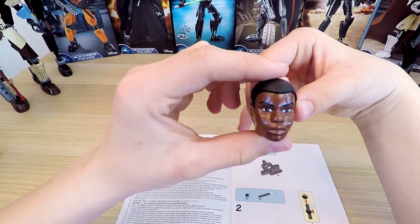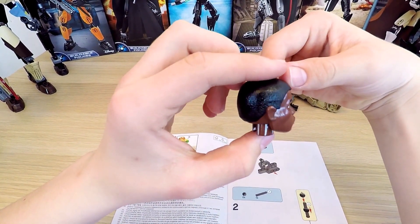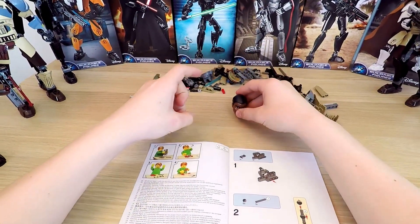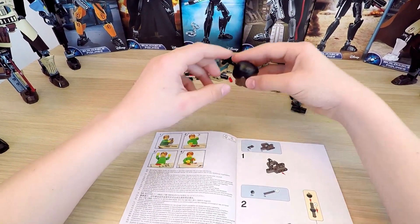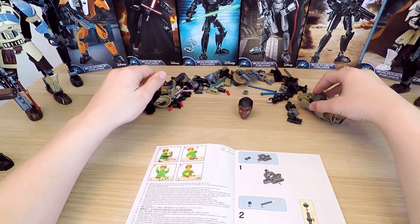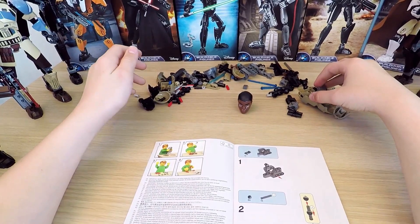I want to check out Finn's head. It really captures the look of the character very well, and I like how the hair is made too — it looks pretty natural. Looks like we've unpacked all the packets and we're taking a good look at the head. How about we start the most interesting part? Woo-hoo!